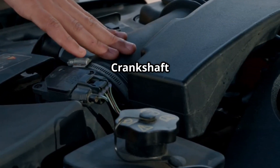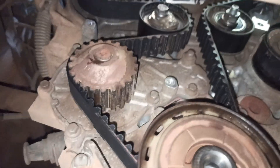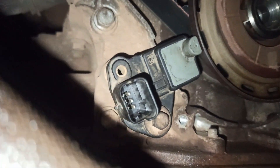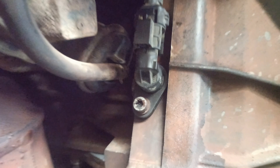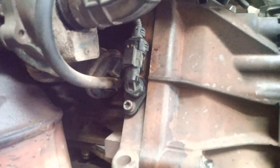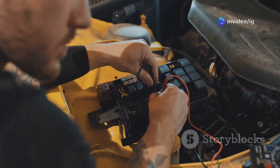The crankshaft position sensor (CKP) is typically found in one of these areas: near the bottom of the engine block, close to the crankshaft pulley or harmonic balancer, near the transmission bell housing, or near the flywheel. In some models it is hidden inside the timing components under the timing cover.